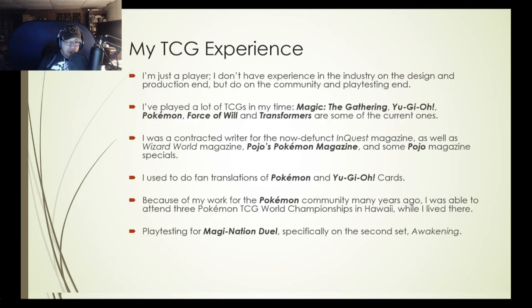I want to give you some full disclosure about my TCG experience over the past 20-plus years. I'm just a player — I don't have any real experience in the industry on the design or production end, but I do have a lot on the community and playtesting end. That does not make me an expert or a foremost leader. I'm not trying to puff myself up. I just want you to know I do have a bit of involvement in the community and playtesting end.